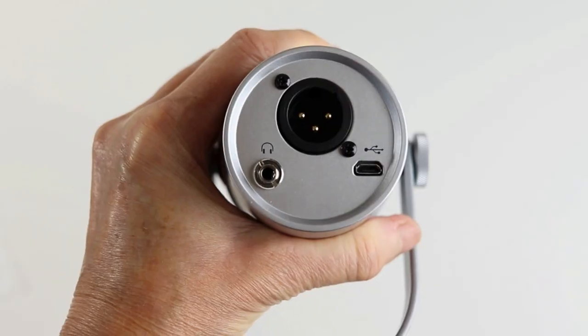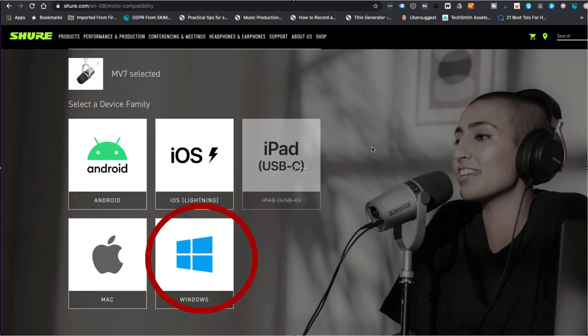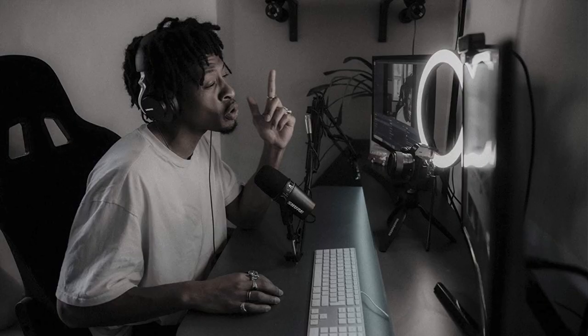This MV7 mic has some of the elements which make the Shure SM7B so popular, but adds a new twist because it combines an XLR output with a USB output. So you can connect this mic directly to your Mac, your PC, your Android phone or your iPad or iPhone. It's also got a headphone port so you can monitor your recordings directly through the mic. You don't need any other equipment to record with it, and that makes it so much more affordable, accessible and dead easy to use.